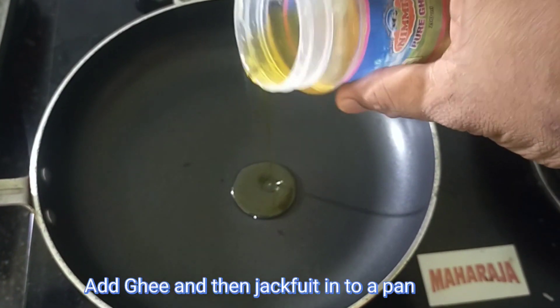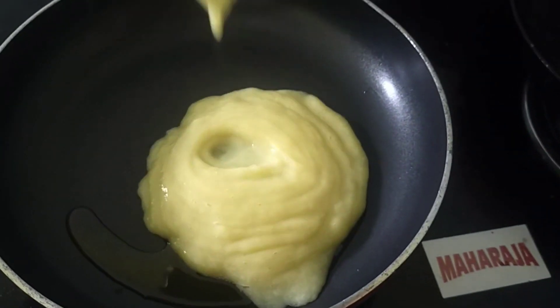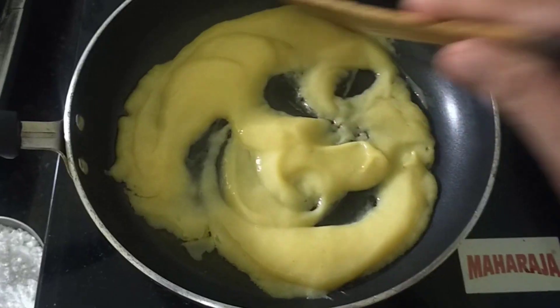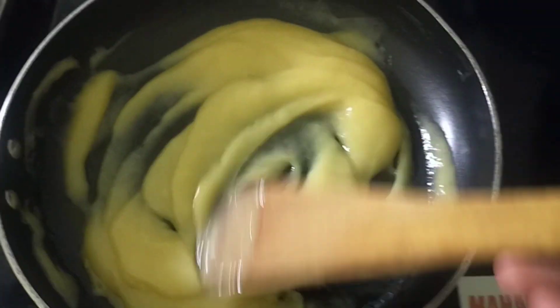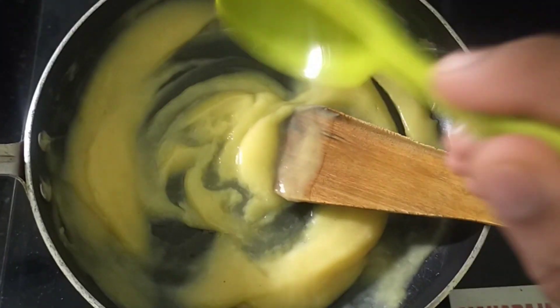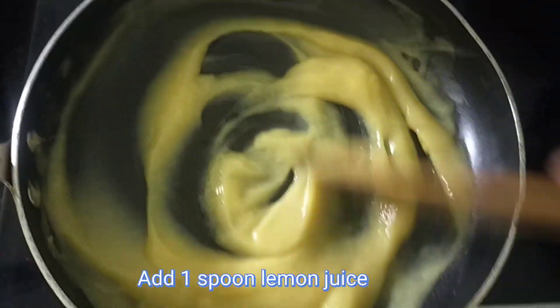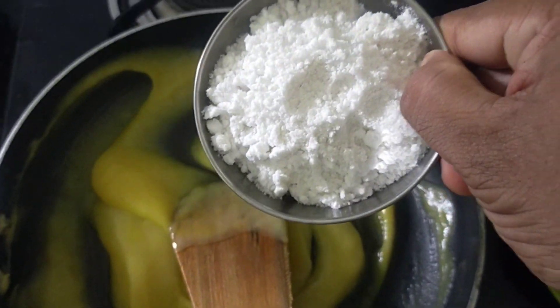We put it in a pan and paste it in a pan. We put it in a pan on a small flame. Then we put it in a preservative and put it in a small bowl. We put it in a pan.